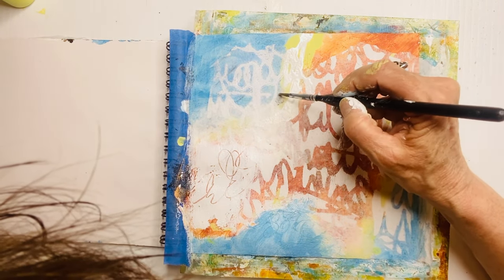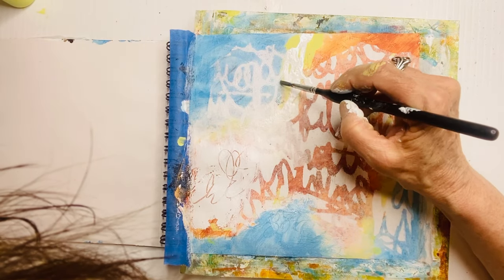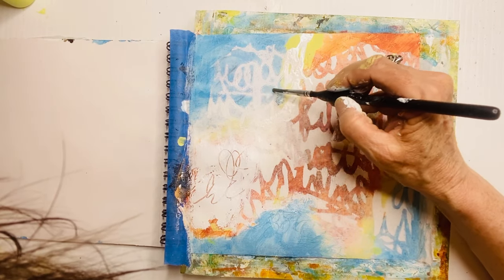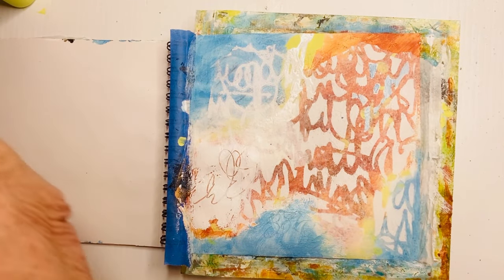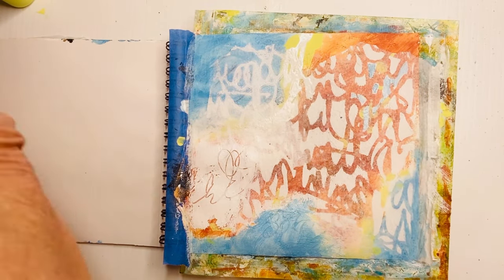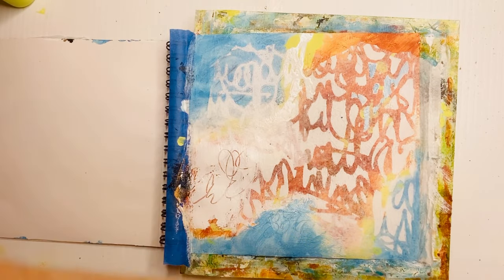Just a little bit more blue touch-up there. Isn't that fun though — what the top left is doing and what the bottom right is doing? I wouldn't have thought to paint that. I can't express that enough — how fun these happy reveals are.